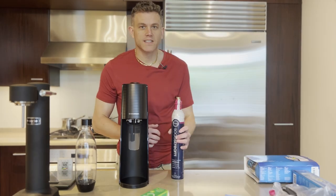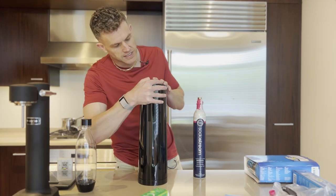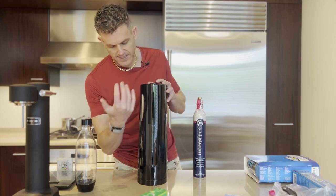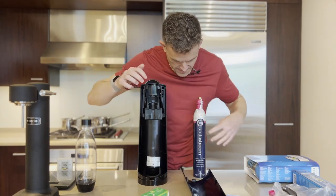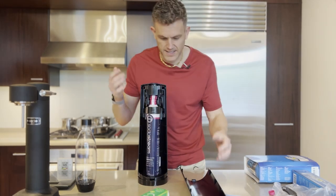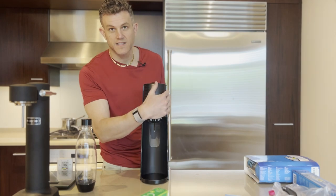To insert the quick connect cylinder, we need to first take off the back side of the machine — you can just pull back. There's no button or anything to press; the back just slides back into place. Pull that back, and there's a lever here. Pull up on the lever, put the foot of the cylinder in first, and that's it. Replace the backing.